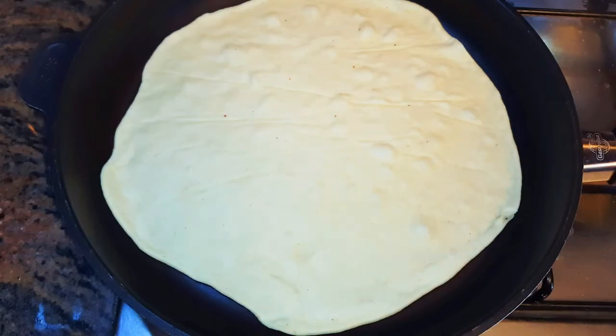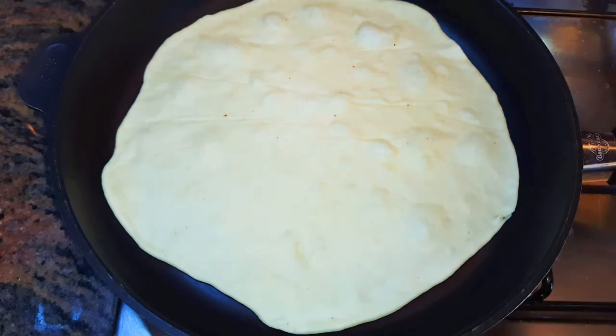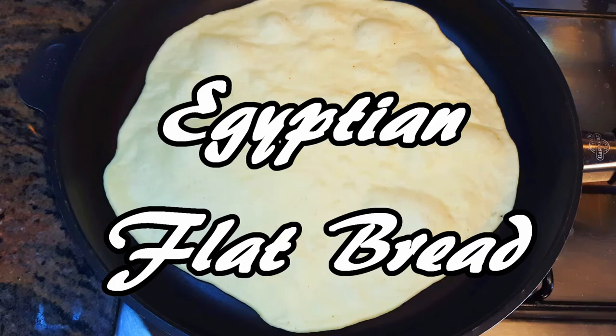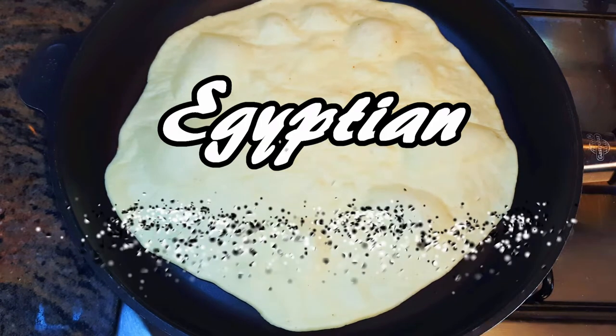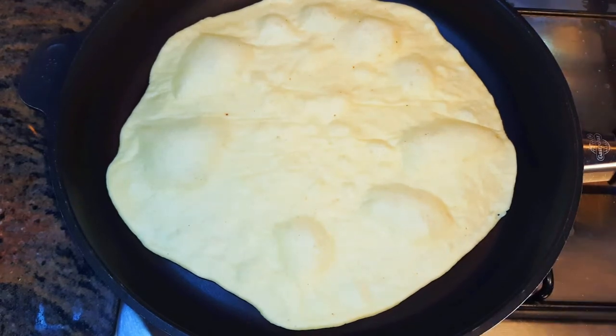Welcome back to my channel. Today I'm bringing you the Egyptian bread, also known as Lebanese bread and Arabian bread. People of northern Africa also eat this type of bread, so basically it's a Middle Eastern, northern African kind of food. Without wasting much time, let's just get started.